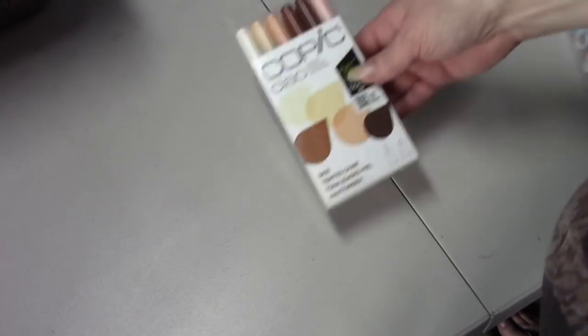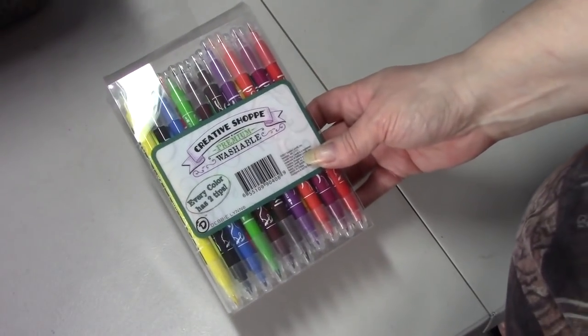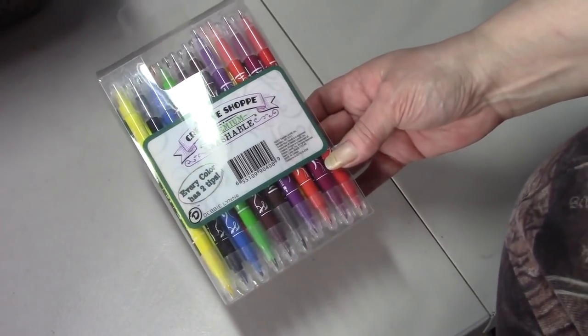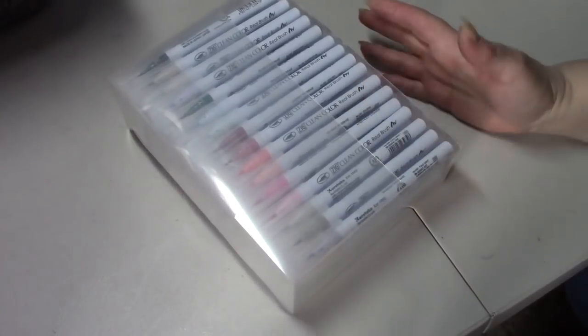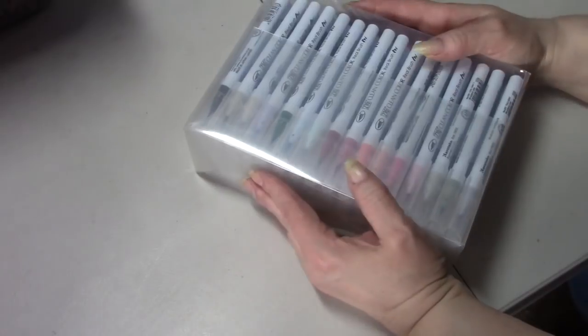For markers, I have the Copic Chao skin tone markers. A Peeper gave me these Creative Shop premium washable markers - they're double-ended brush and tip. And I have my Zig Clean Color Real Brush markers - I will be starting to use these because I really really wanted them, got them, and just haven't had the time.